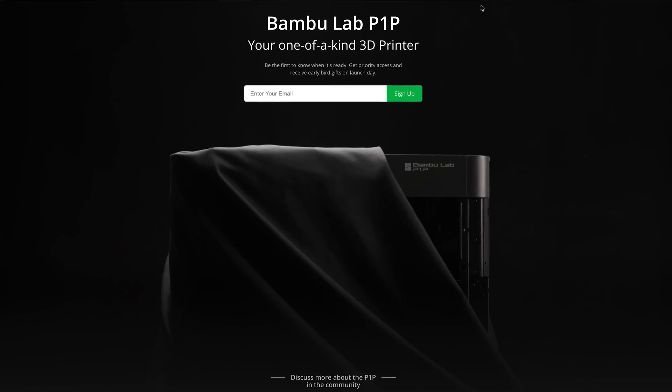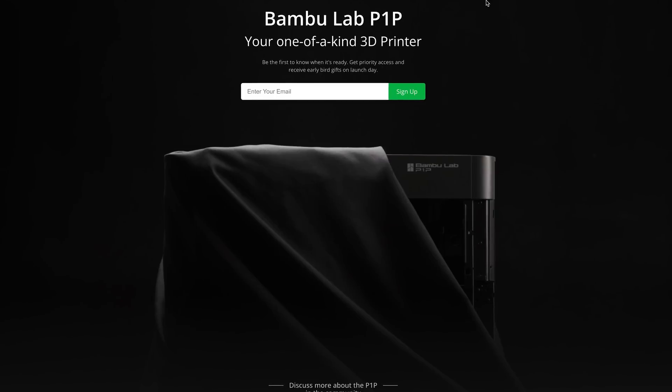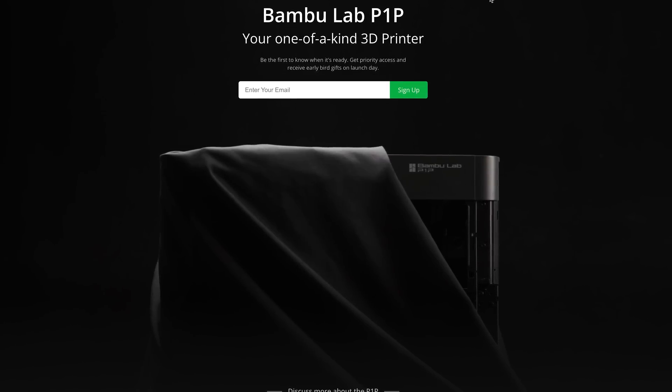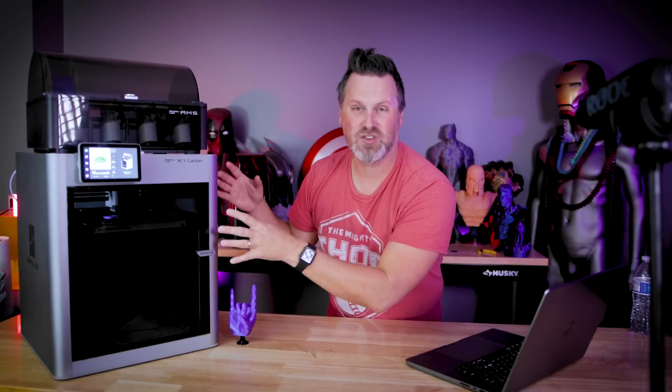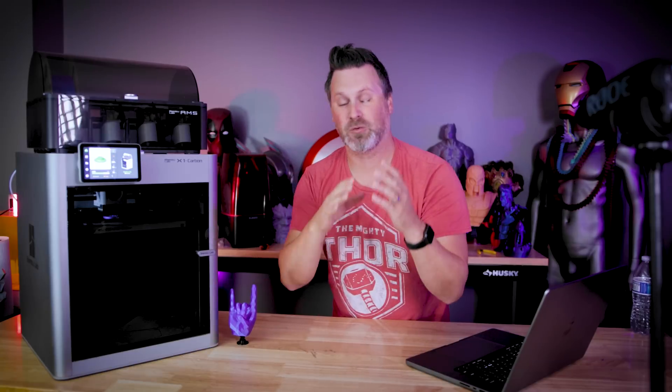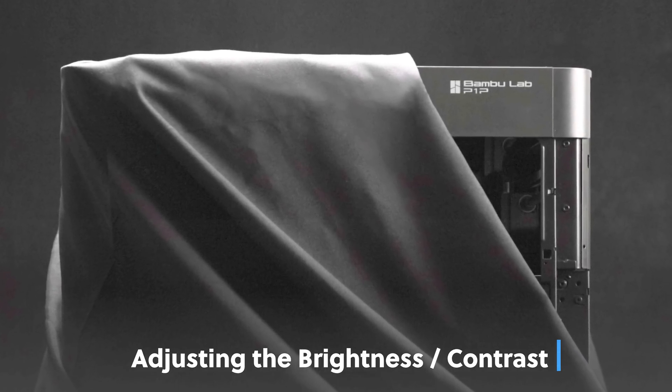With that little teaser they released this morning, some people were speculating — and I even thought — is this the larger version of the X1 that a lot of folks were asking about? But BambuLab has stated they're not intending on making a larger version just yet. Some folks thought maybe they're branching out into resin 3D printing, which I would be very excited about. From the screenshot, it definitely looked like it's still going to be an FDM 3D printer.